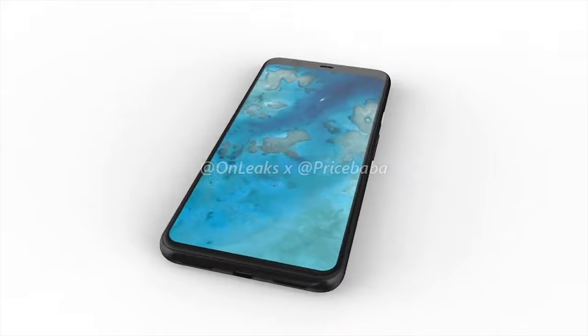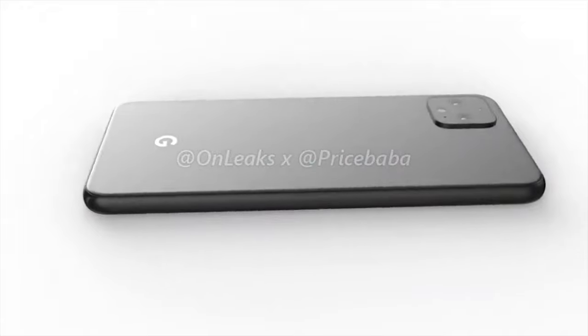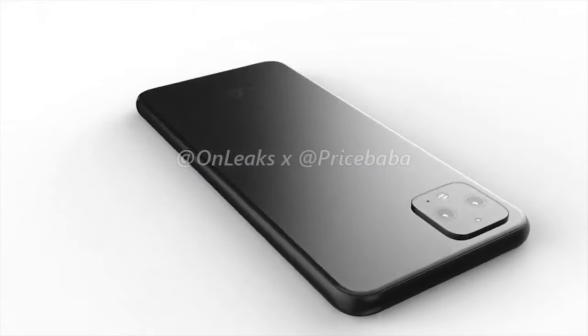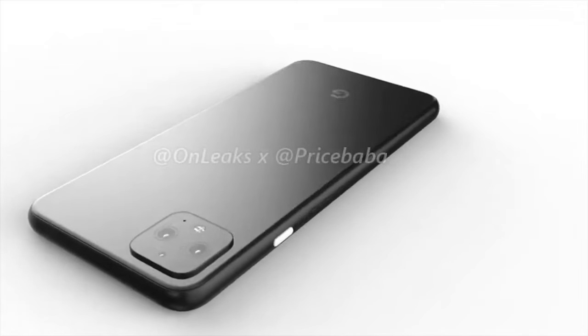Of course, if any more information comes to light, I'll be sharing with you guys straight away. I'd like to know your thoughts in the comments — will you be purchasing a Pixel 4 XL, and what are your thoughts about returning to the bezel approach on the front?